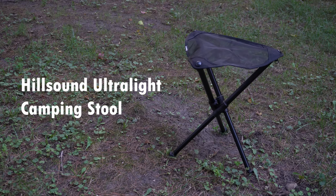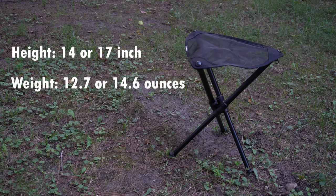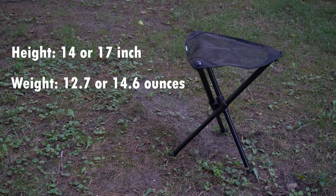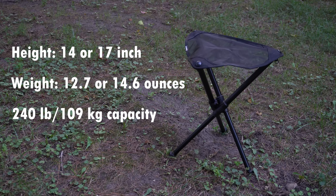First, we have the Hillsound Ultralight Camping Stool. This comes in a 14-inch and a 17-inch — this is the 17-inch here. It weighs 14.6 ounces; I believe the 14-inch weighs 12.7 ounces. This camping stool has a 240-pound capacity. It's very, very light — less than a pound — and the cost is middle of the road at $58 currently on Amazon, and I will link it in the description.